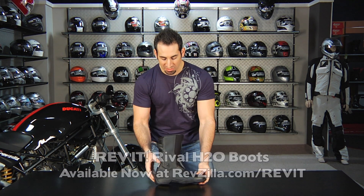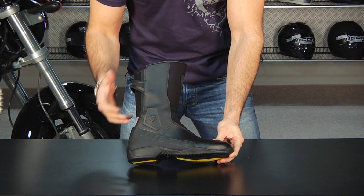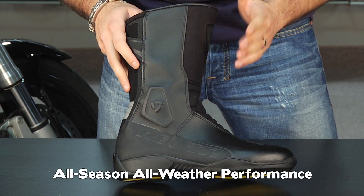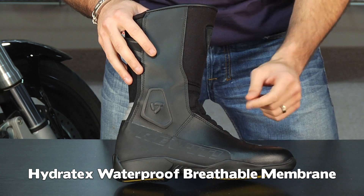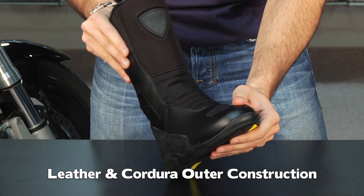Now if you take a peek at this, you'll notice right out of the gates it's a high boot. It's meant for a wider degree of protection than something like a short boot or even a short touring boot. This boot is going to cover you in all seasons. It uses Revit's Hydratex membrane which makes it waterproof as well as breathable, and the exterior is reasonably beefed up, so you're going to have leather as well as Cordura in some of the areas where they want to mix up the style but also add some flexibility.